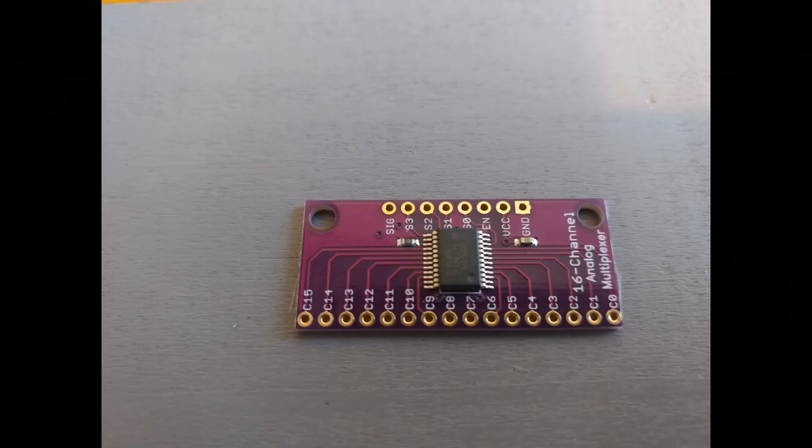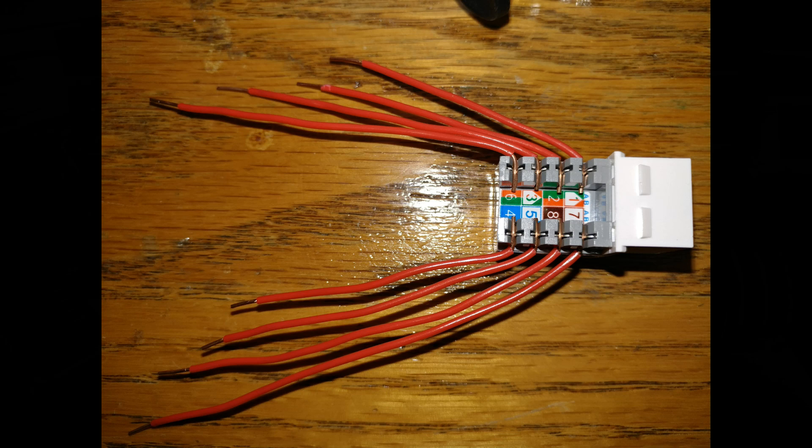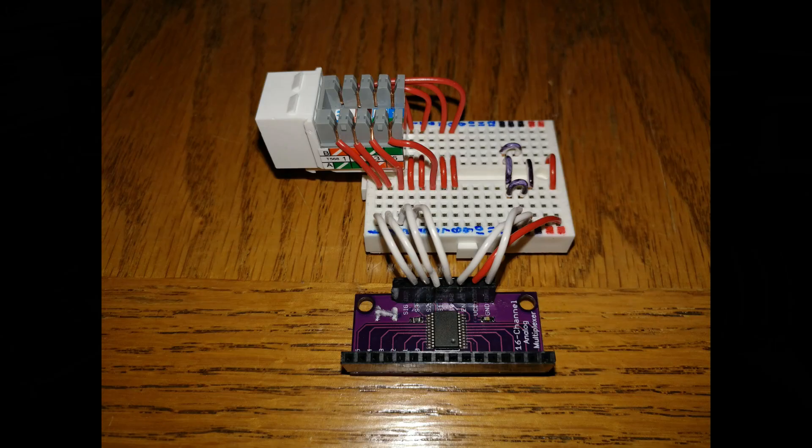I started finding out about using these little 16-channel multiplexers, which allow you to connect 16 buttons or switches onto one of these little boards, and then you just have to take the signal wires to the bus. I soldered on connectors so I could just insert and remove wires as needed without soldering them directly, and I was going to use an ethernet cable to make my distribution boards for the bus — where everything from all the multiplexer boards comes together — and then route that to the Arduino.